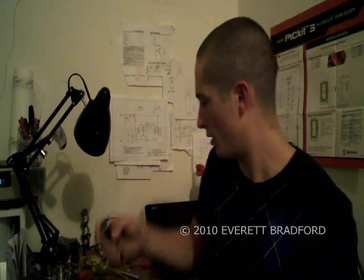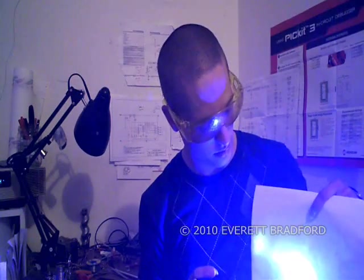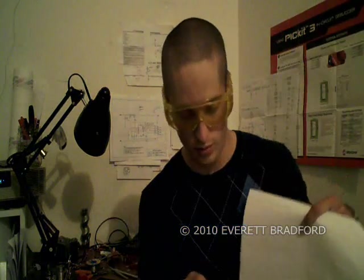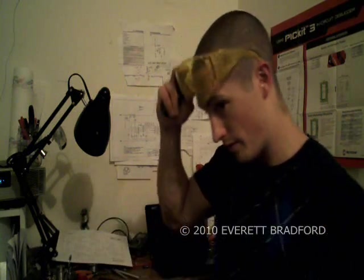I am Everett and this is video one of a series of mini project videos I will be doing. This one is about my laser lock system which I have implemented in this high powered 445 nanometer pointer. This pointer is capable of outputting extremely high levels of laser radiation which can be quite dangerous, so I developed a laser lock system in an attempt to make it a little bit more safe.